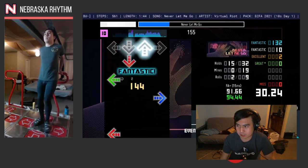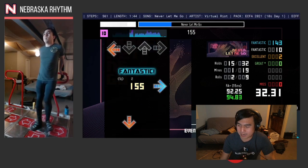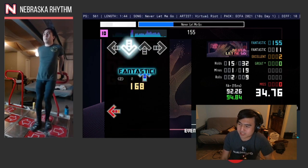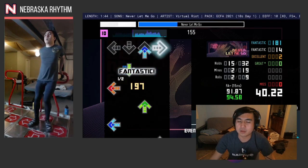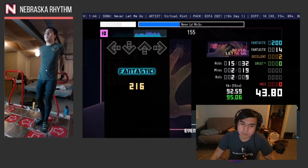I think a majority of the difficulty of this chart is actually in the back half, because there's one section that really just throws a lot of things at you. There's a build-up here, and when you get to this pause, it's important to know that the chorus of the song — which is the section coming up — starts on a bracket.